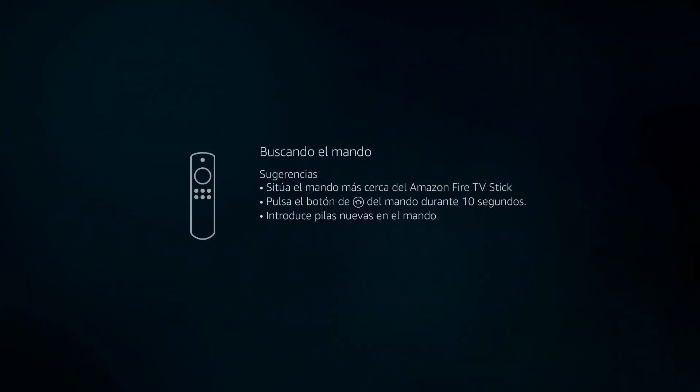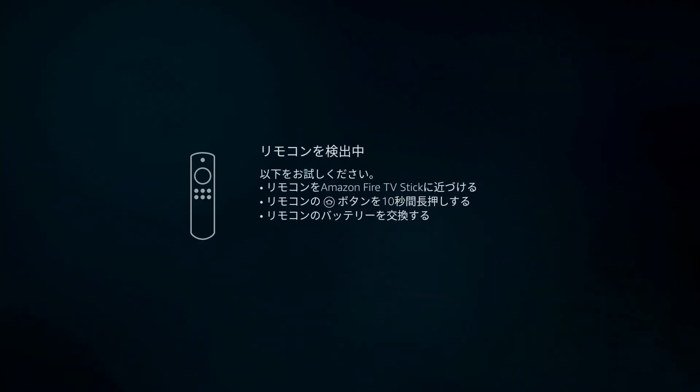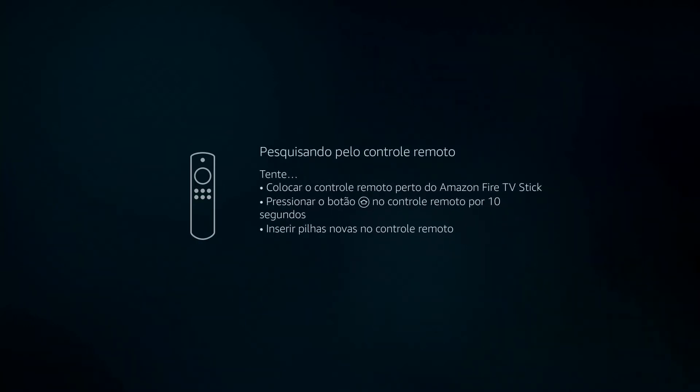We are going to be installing the Amazon Fire Stick. The Amazon Fire Stick is very user-friendly. One side of it plugs into the HDMI port of your television, and the other side plugs into the power adapter into your plug strip or wall outlet.